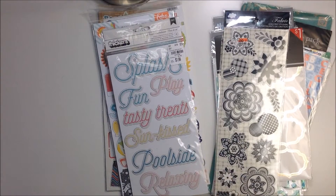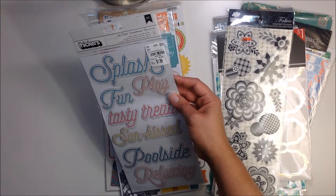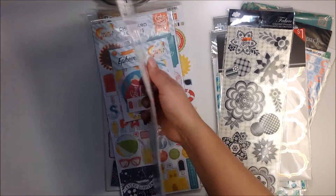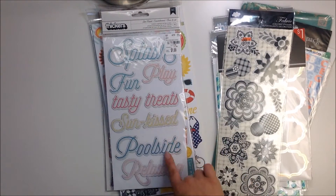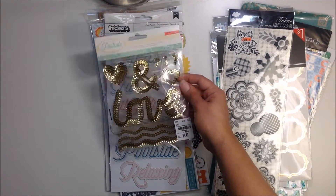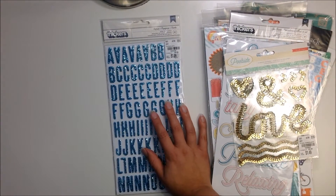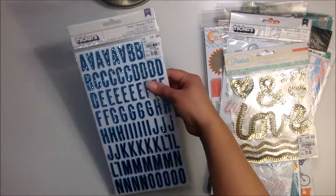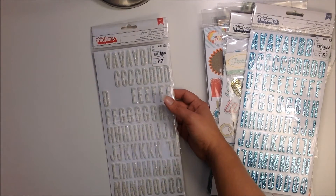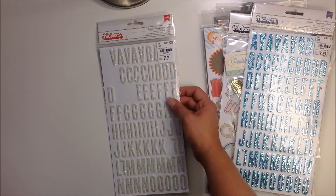You're going to get these from the Poolside collection from last year by Cray Paper — last year's summer collection. Most of them are still in there — they're just chipboard words, super fun: splash, fun, tasty treats, relaxing. You're also going to get the glitter words from that Poolside collection. Then these stickers called Imprint in blue — they have chunky glitter on them, these have not been used. You're also going to get the white ones, also Imprint, with chunky iridescent glitter — these have been used a little bit but mostly they're all there.